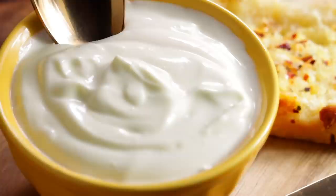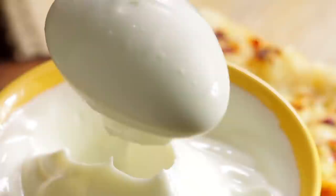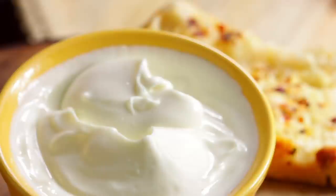The texture is spot on. If you follow my steps exactly, this will keep in the refrigerator for at least 1 month. It comes out this perfect and creamy. Let's start.